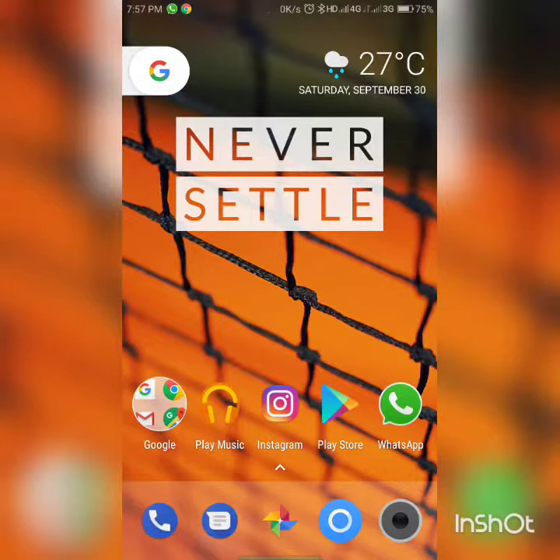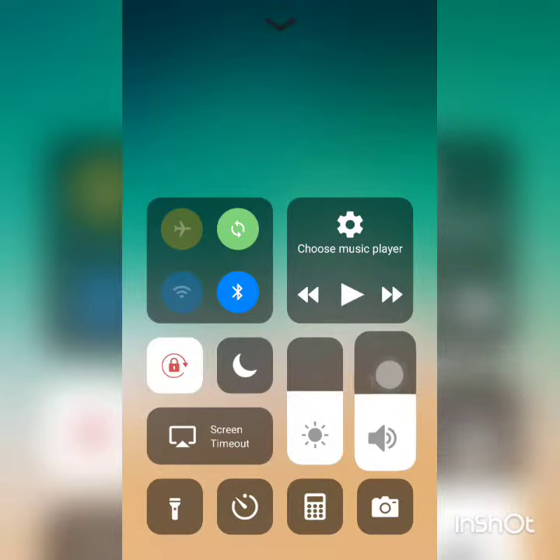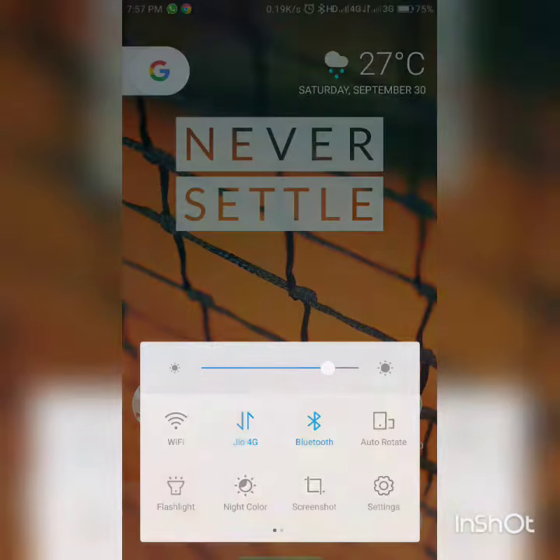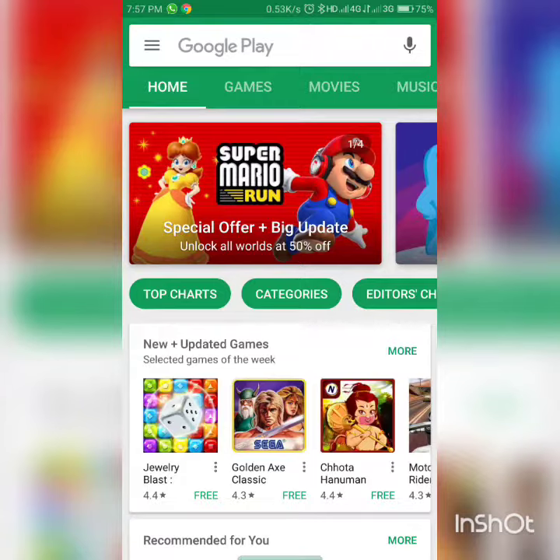Hey guys, I'm Ashus from Tech Infinity and today I'm going to show you how to get the iPhone X control center on any Android device. Now this is not something that requires a tutorial because it's just installation of an app. The real reason I'm creating this video is to show or talk about how customizable Android is, which is really awesome.